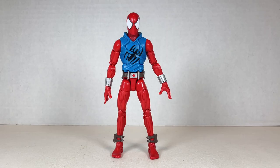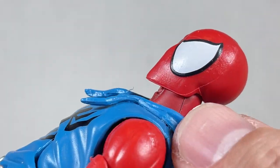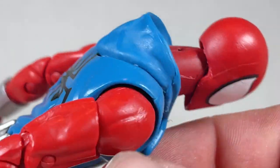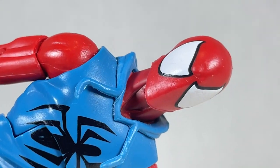Here's Ben Reilly, the Scarlet Spider. Scarlet Spider's head sculpt is very simple, with a very pointed chin. I believe we'll see this head sculpt sometime later on, but it's mostly red and white with a little bit of black around the eyes. Very nice.